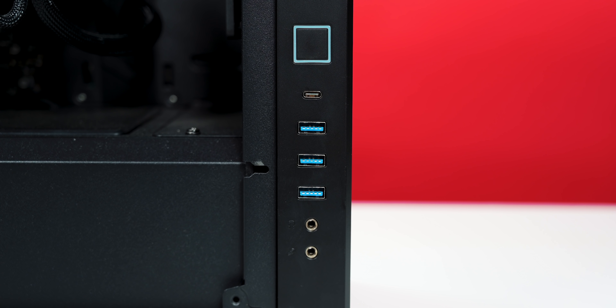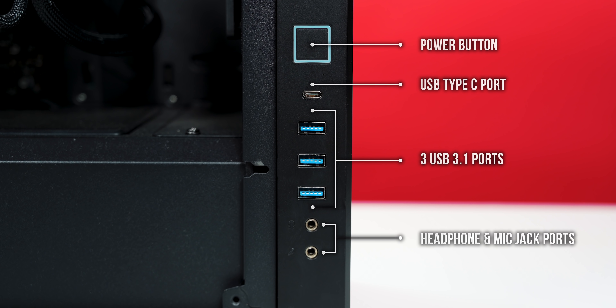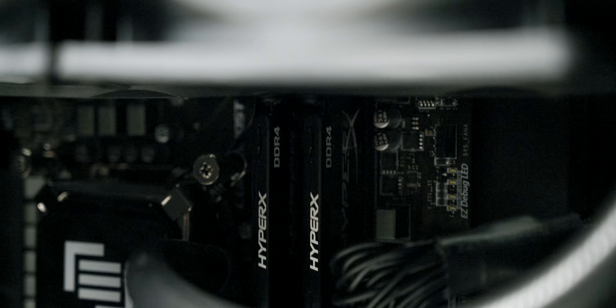And on the front — or side I guess — we have the power button, a USB Type-C port, three USB 3.1 ports, and the headphone and mic jack ports.